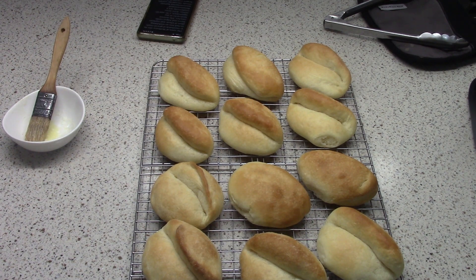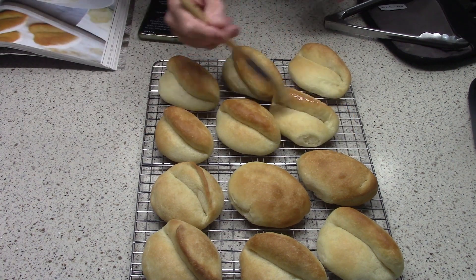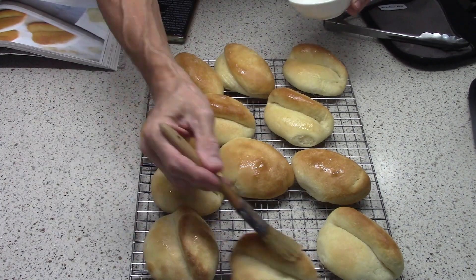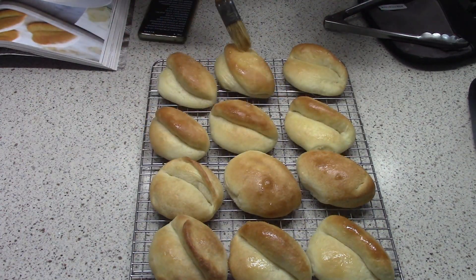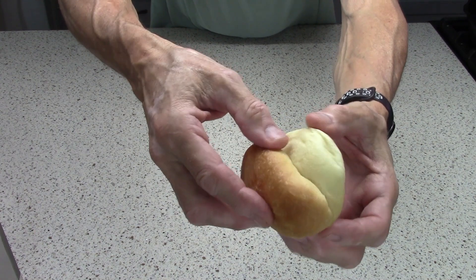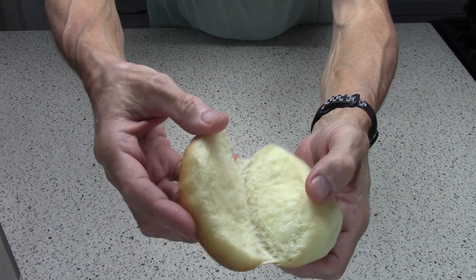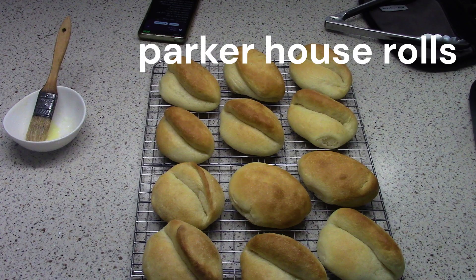So let's see — oh yeah, more butter. Let's do that. Why not? We've got it, might as well use it. And now we'll see what they look like when we pull them apart. Look at that. I just love the way the dough kind of sticks together but doesn't — just pulls apart like that. It's so awesome. Parker House Rolls. Thanks for watching.